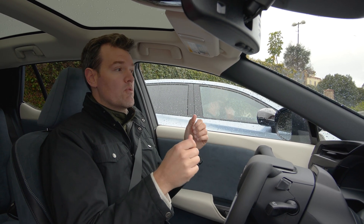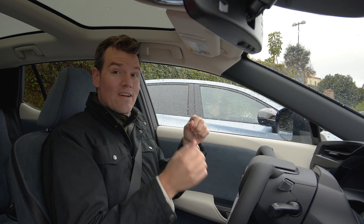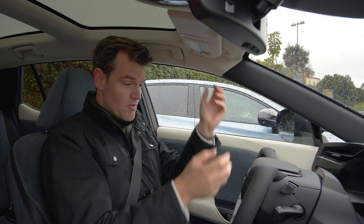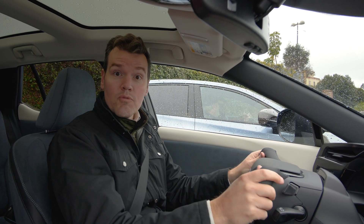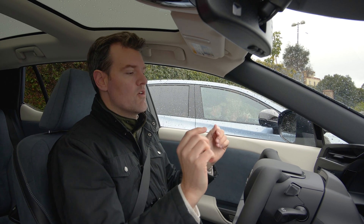Basically what it does is it changes the steering ratio so that when you're in a low-speed situation while you're parking, you don't have to steer as much. So in theory, I'm not going to be moving the steering yoke around as much as I would with a regular wheel or the Tesla yoke.